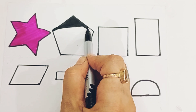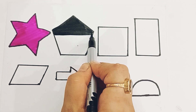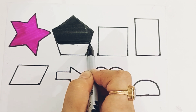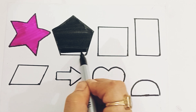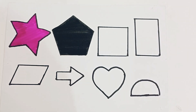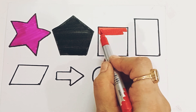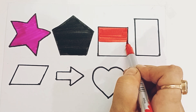Dark pink color. Pentagon. Black color, red color. Red color.